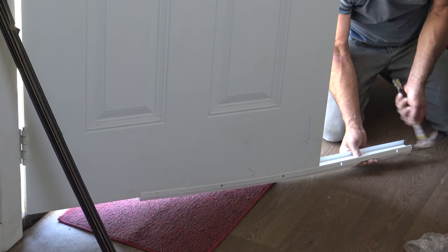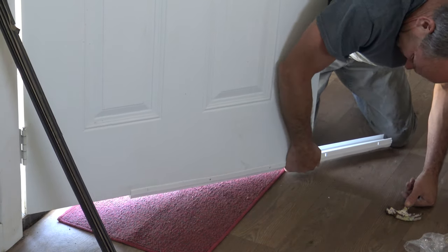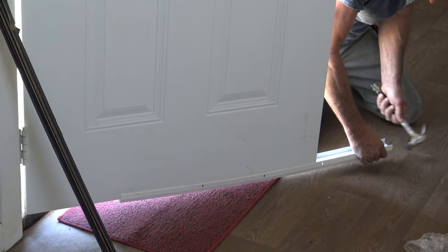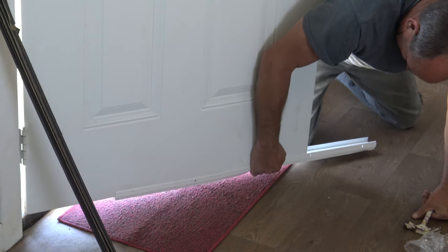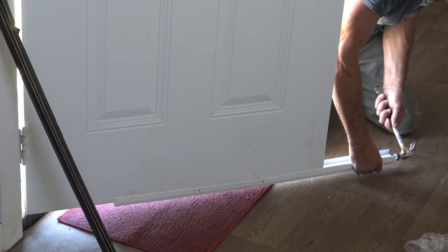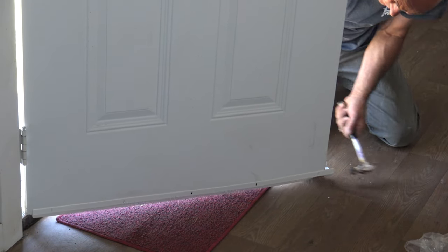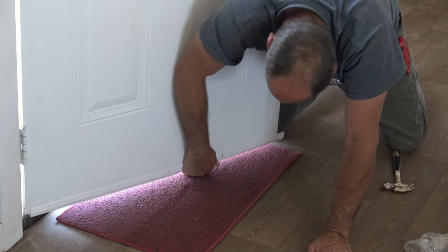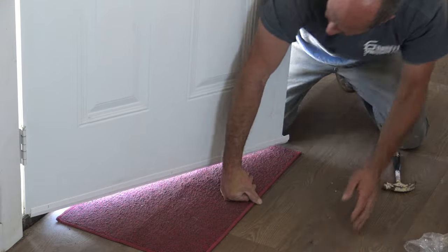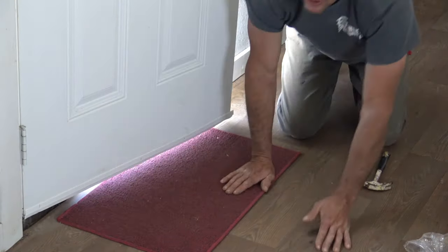Knowing that it's probably going to mess up a little bit, but I'm going to have to trim that off anyway. I'm going to keep pushing up on it, make sure it's not going to slip off. Looking good so far. So we just have looks like a half inch to go. I'm going to pound it to where it's just even with the door.